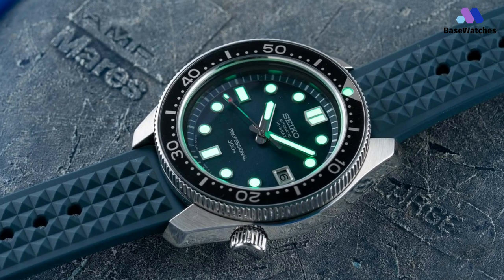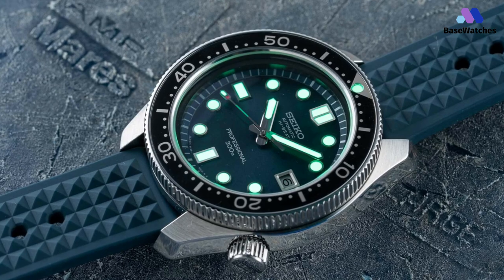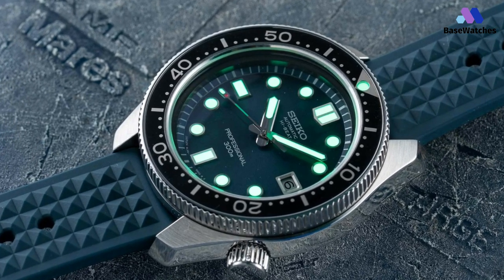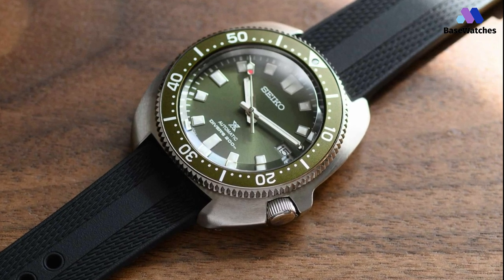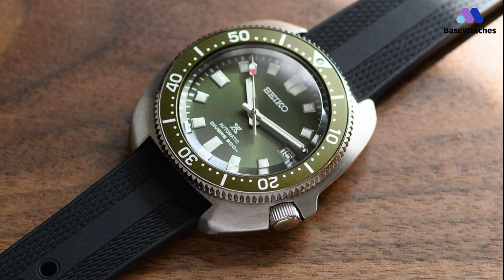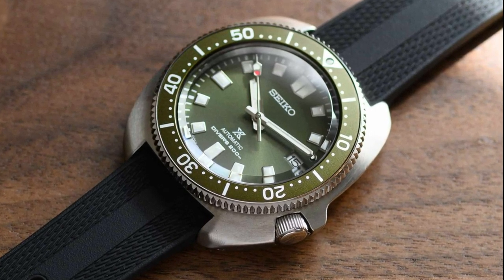So there you had it, five great watches from Seiko. Each of these watches has its own unique design and features, and there's something for everyone in this lineup. Whether you're an outdoor enthusiast, a watch enthusiast, or just looking for a stylish and functional watch, Seiko has you covered. Thank you for watching, and I hope this review has helped you in your search for the perfect watch.